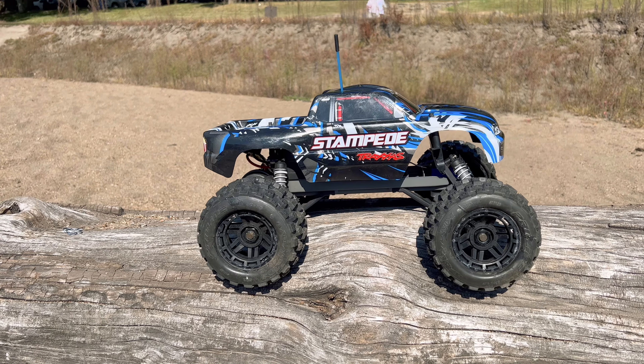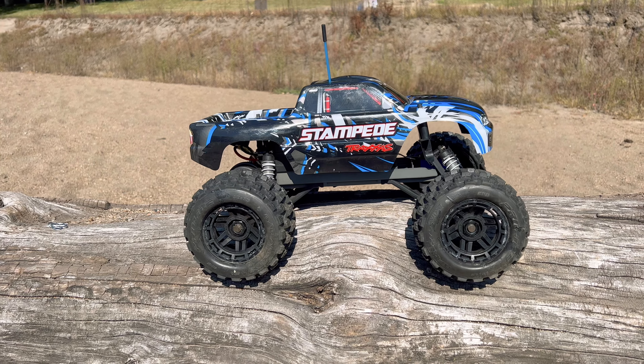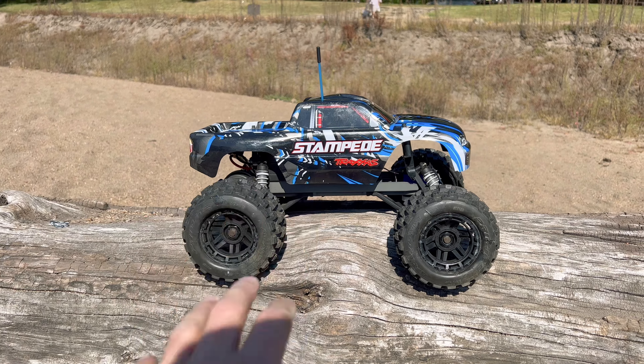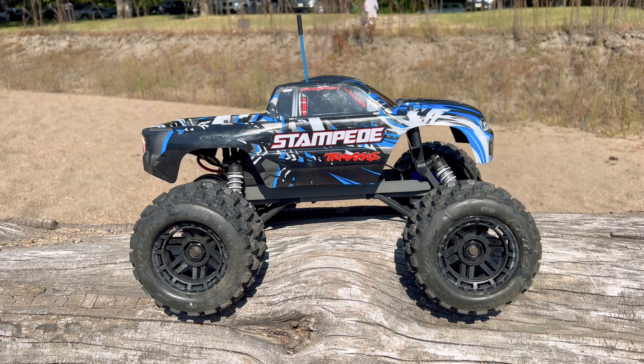Hey guys, what is going on? It is RC Knockout and I am back with another video. Now if you are new to my channel, my name is Nolan. In today's video I've got the cheapest Traxxas Stampede project out with me.